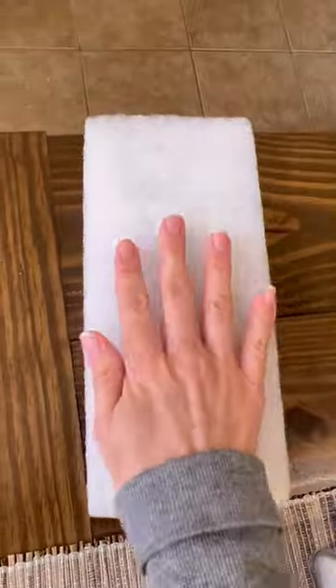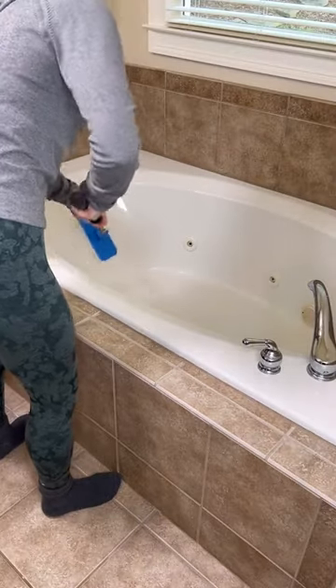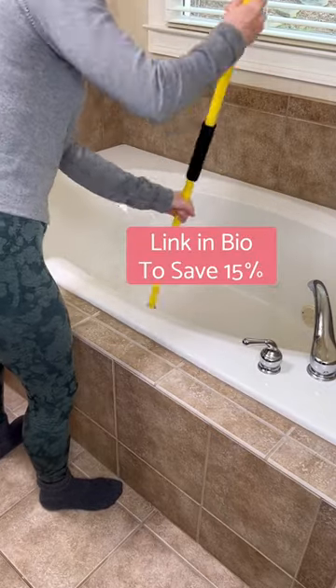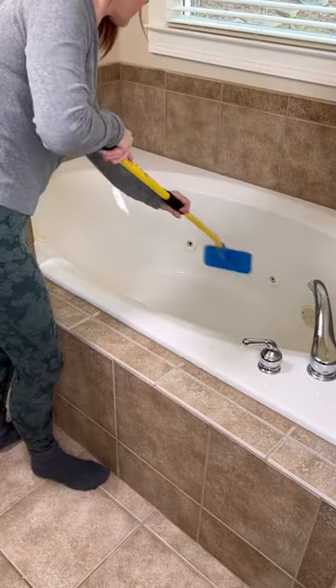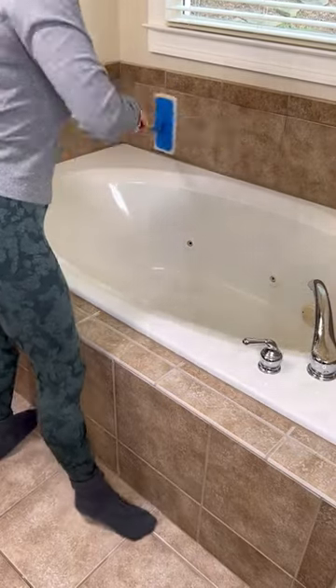I'm going to use the white pad for my bathtub. I spray on my cleaner and use the original Simple Scrub brush. The long, ergonomic handle and pivoting scrub head makes cleaning this big ol' bathtub so much faster and easier. No more hopping inside or straining to suspend myself over the top of the tub.